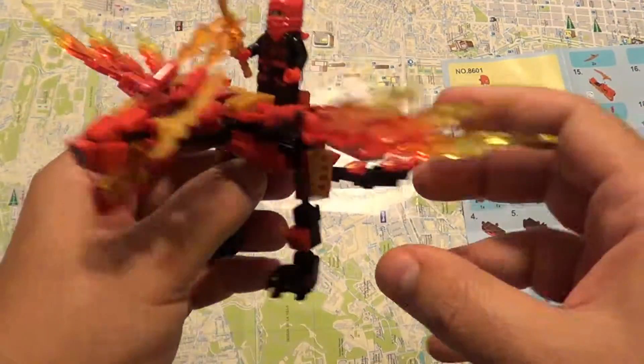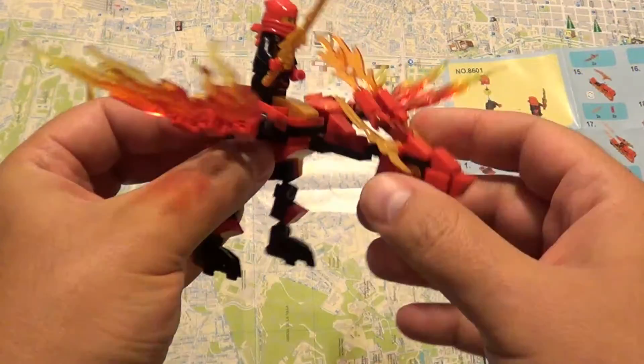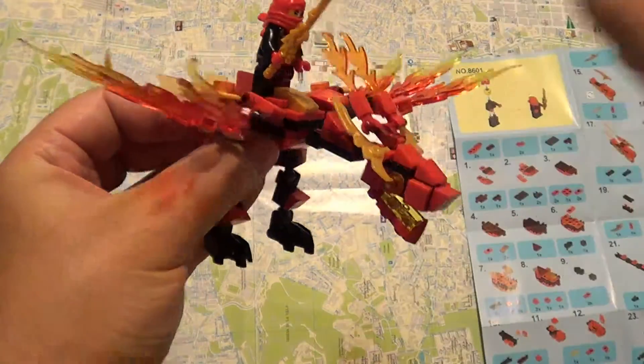Its tail is moving, the wings are moving, the legs are moving, the head is moving also, and it comes with a minifigure.